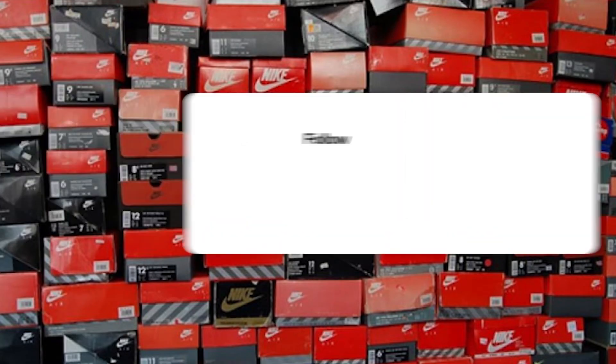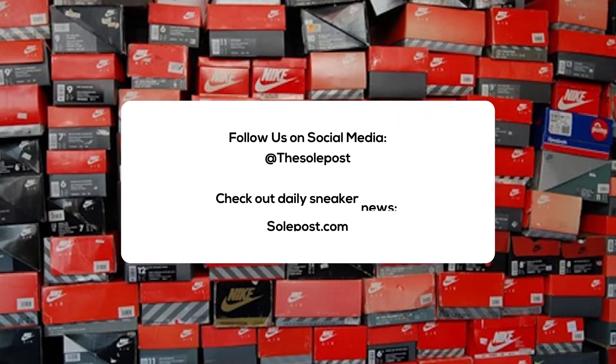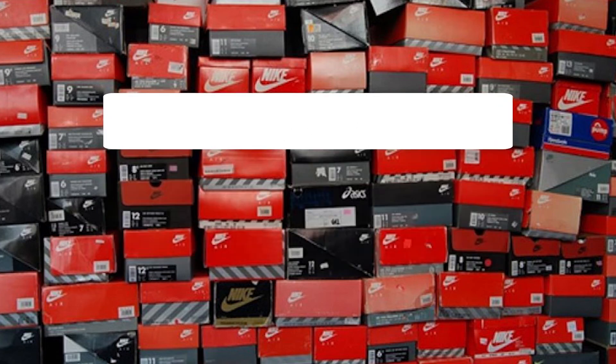Alright everyone, this has been another SoulPost unboxing. Make sure you like, share, and subscribe. Hit the notification bell icon so you're kept up with everything we do on the SoulPost channel. Check out soulpost.com for more news, sneaker releases, and sneaker info. You can also follow us on social media. I'm John from SoulPost, thanks for watching and I'll see you soon.